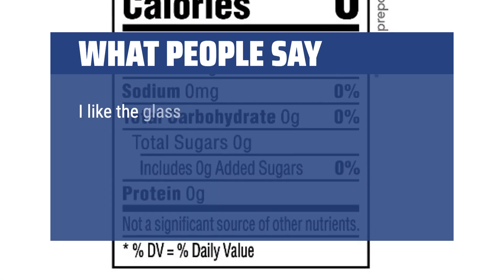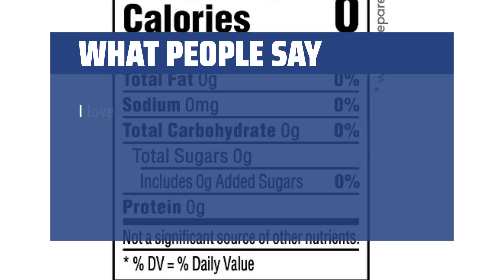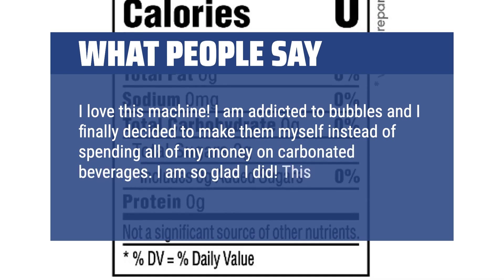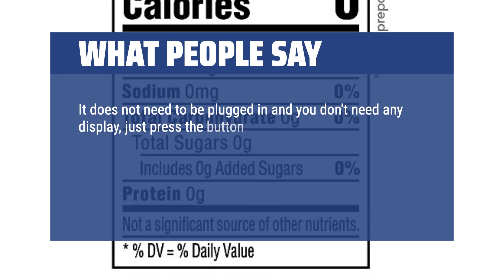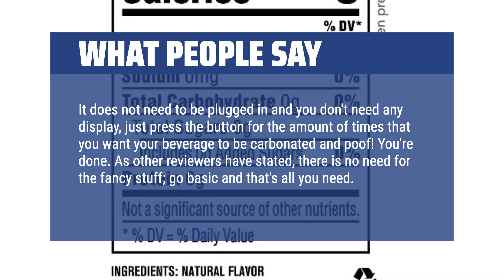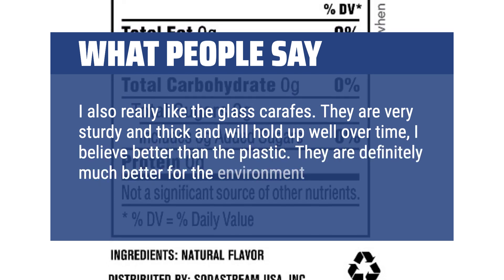What people say: I like the glass bottles over plastic and I love that I don't have to plug it into an outlet to use it. It's easy to use and I love that it came with an extra bottle and an extra tank. I love this machine. I am addicted to bubbles and I finally decided to make them myself instead of spending all of my money on carbonated beverages. I am so glad I did. This little machine is so easy to use and so basic. It does not need to be plugged in — just press the button for the amount of times that you want your beverage to be carbonated and poof, you're done. I also really like the glass carafe. They are very sturdy and thick and will hold up well over time, better than plastic, and definitely much better for the environment, so a better carbon footprint.